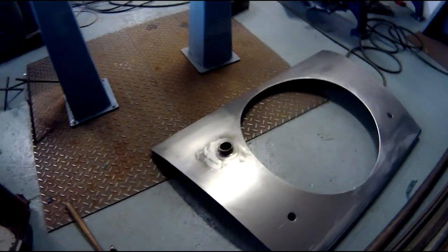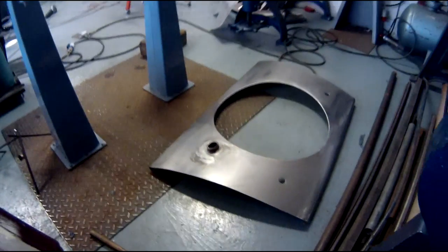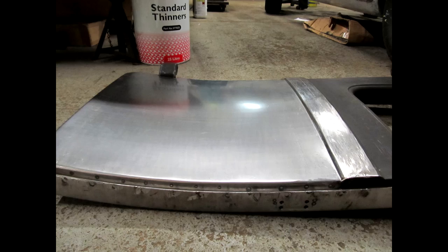Here's the finished item — a seemingly simple panel. Here are a few more panels made at Classic Metal Shaping.